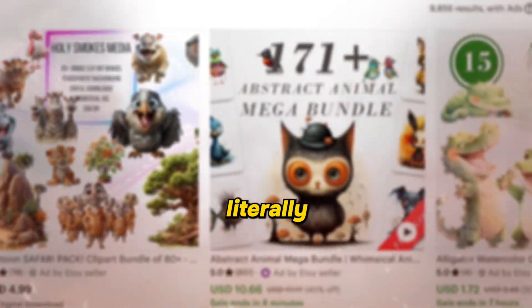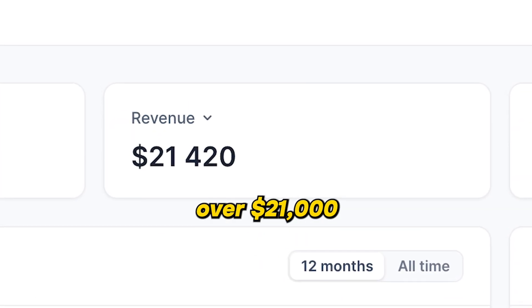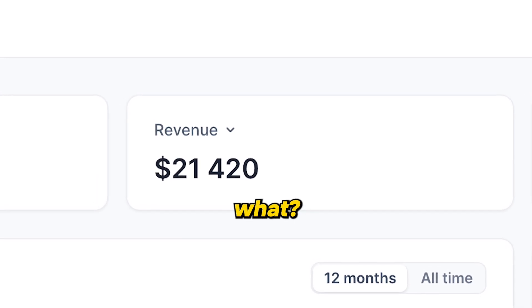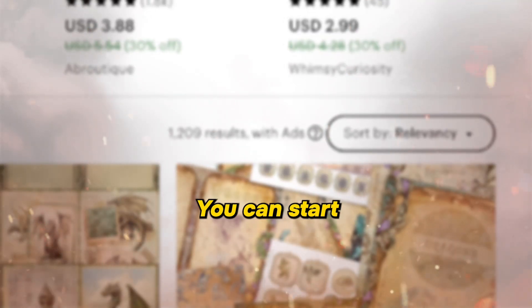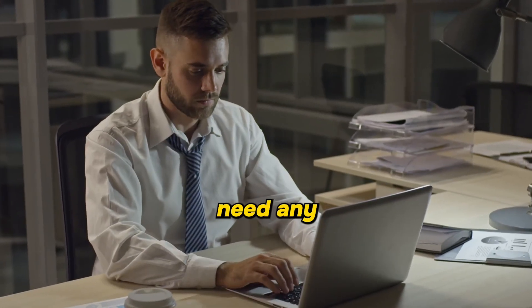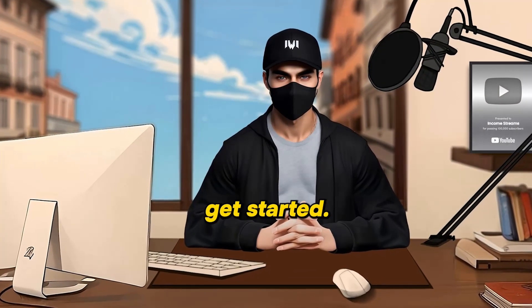There's this cool side hustle that is literally blowing up, making approximately $1,700 every month, and it's already brought in over $21,000 over a period of one year. But guess what? It's not the only option, because in this video I will also share some other side hustles with low competition you can start right now. And the best part? You don't need any special skills, just the right mindset and consistency. Without further ado, let's get started.